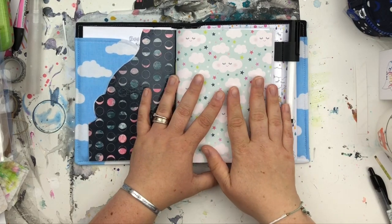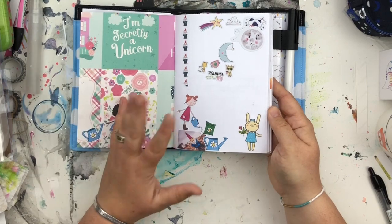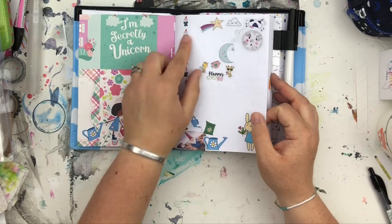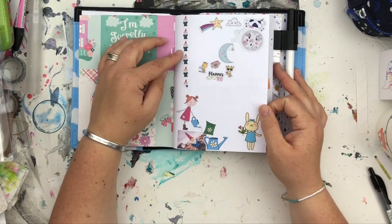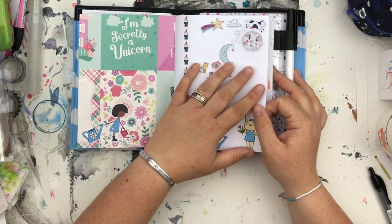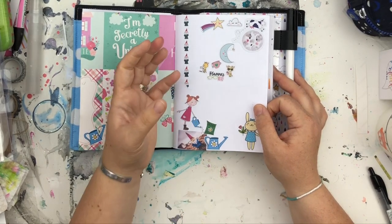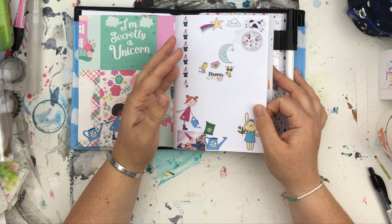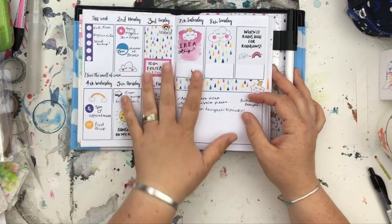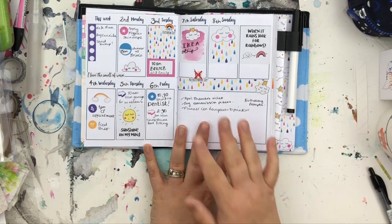So this is literally just going to be showing you my page decoration. This first inside page I use for stickers I really like and want to hoard a bit, or when I'm coming to the end of a sticker sheet with just one or two left — it kind of bugs me to keep a whole sheet for just two stickers, so I stick them on there.